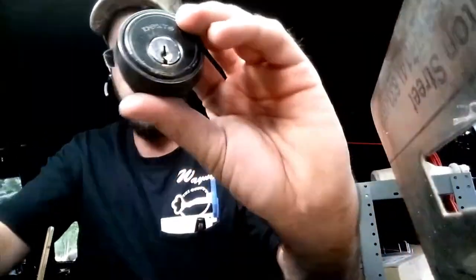I've got a Dexter lock cylinder here. We'll go ahead and re-key. This is a deadbolt style.